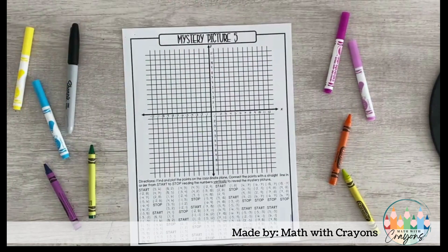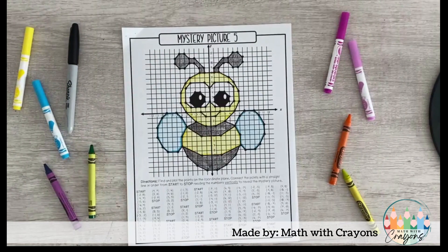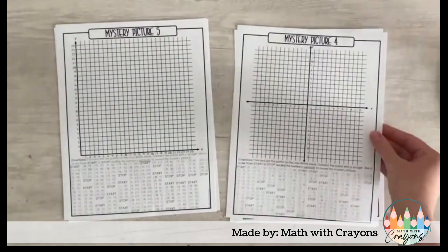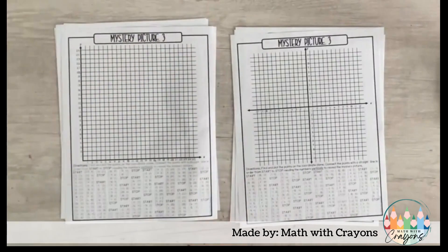Simply print and create packets for your students. Every picture is available in a first quadrant and four quadrant graph, making it easy to differentiate.